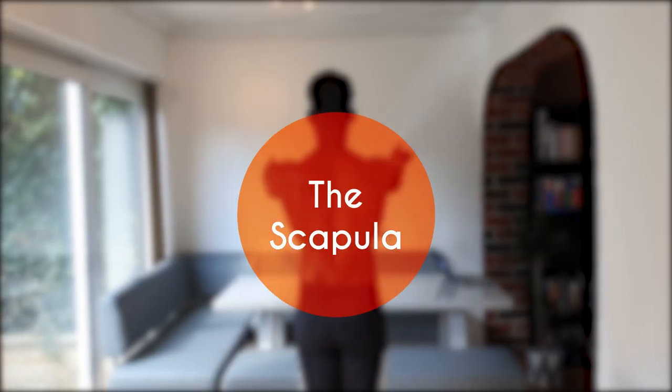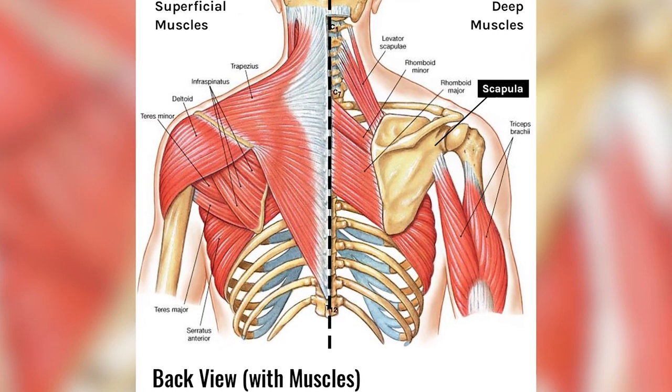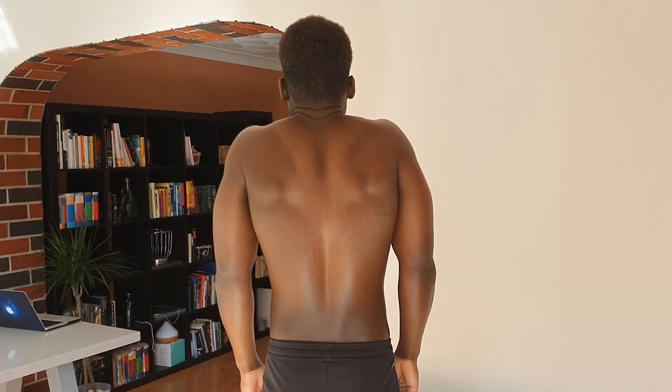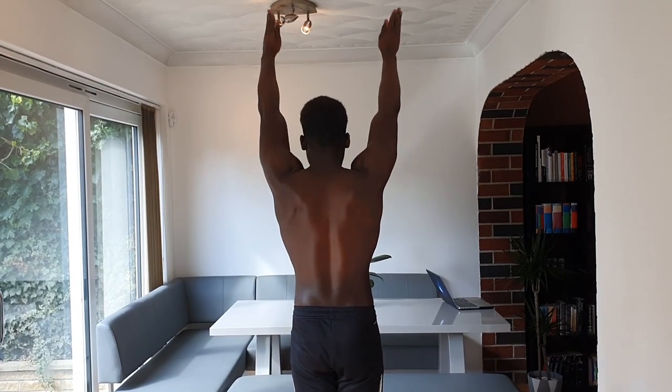Today we'll be tackling the pushing side of that equation by taking a look at one of the most important areas on the body when it comes to calisthenics: the scapula. The scapula supports the wider shoulder complex to perform six main roles: retraction, protraction, elevation, depression, upward rotation, and downward rotation.